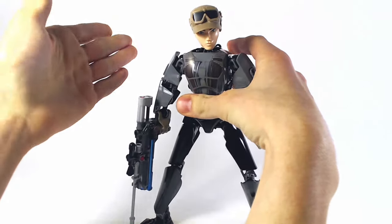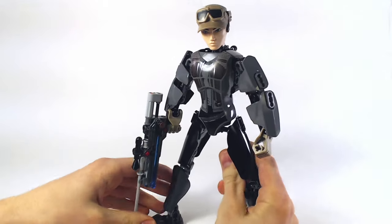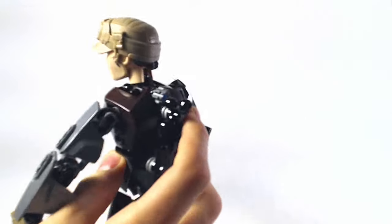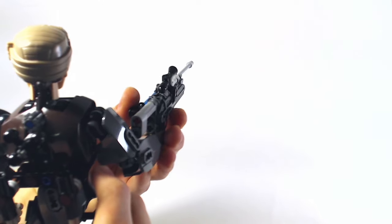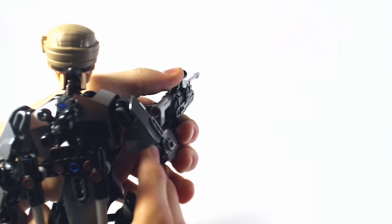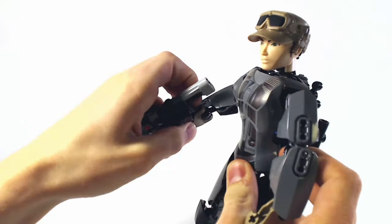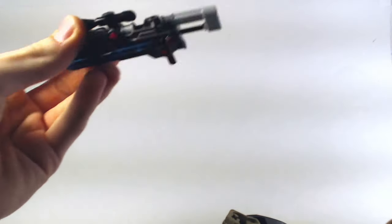I'll get into that later. Right now I'm going to go over the functions, and she has a few. She is a CCBS Construction Figure, and they do have functions pretty often. First off is the standard Star Wars gun firing function — you gotta use a scope to fire her, it's really weird. She also has a removable gun, which I like — they use a piece so that when you take the gun off, nothing's left over. I really like this design for a sniper rifle, I think that looks great.